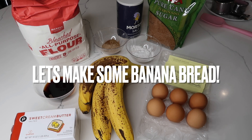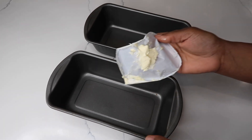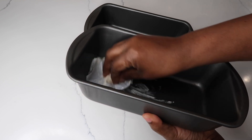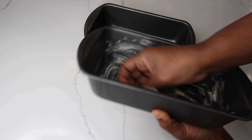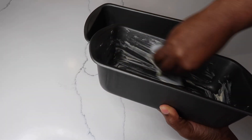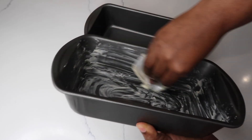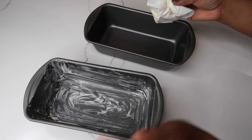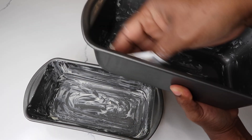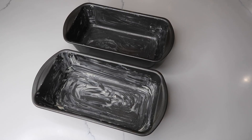Whenever I am baking I like to grease my baking tins and set them aside. Here I'm using a nine by three baking tin and I'm just using a little butter to grease it all around the sides. Sometimes I do use cooking spray as well, so it's optional.